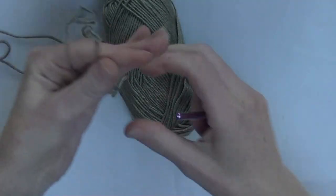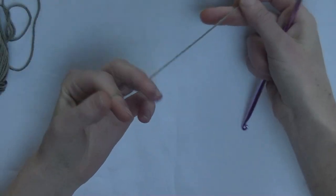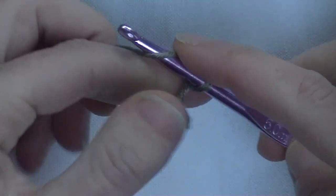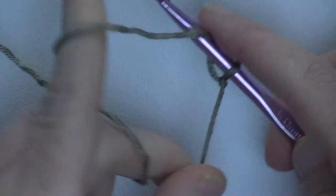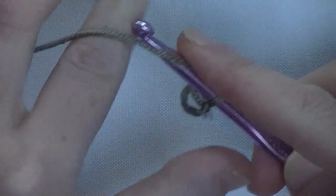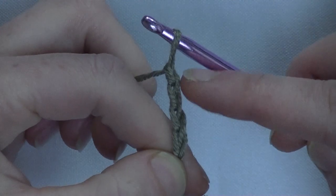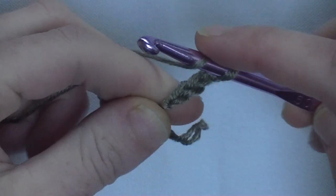We'll start off with a foundation double crochet row. First put a loop on your hook, tie it up and make chain 4: 1, 2, 3, 4. The first 3 chains count as your first double crochet and that one counts as your chain.